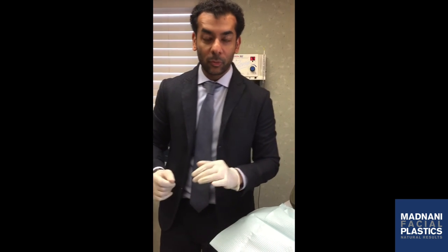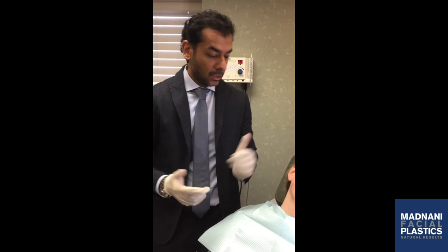And that's it for the mole removal. We'll see her back in a couple of weeks just to recheck everything, and she's going to heal great.